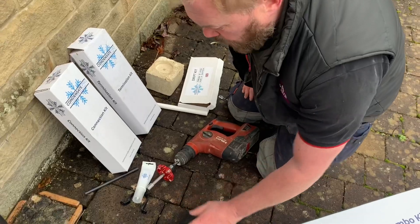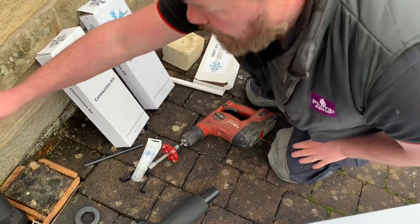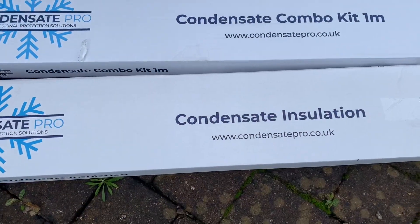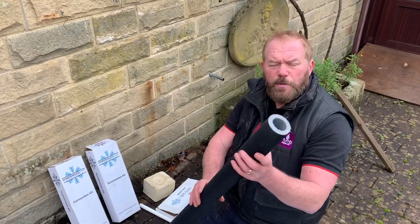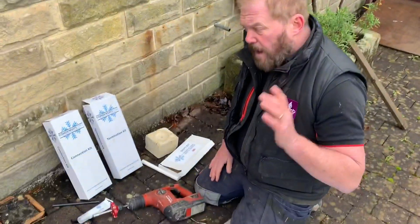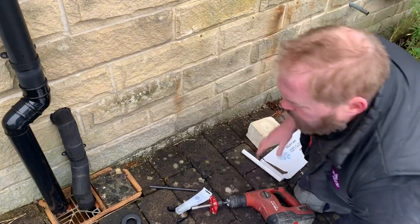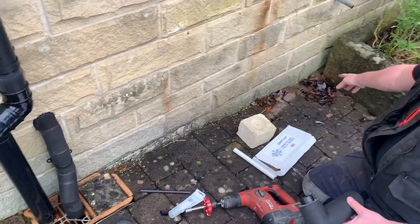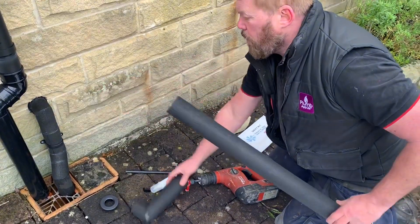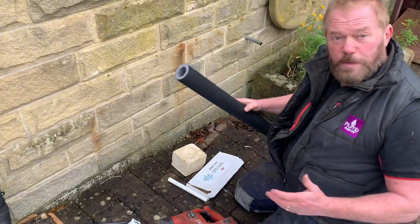When you make your joints, you use this bond-and-seal. If you want to do this all yourself, you can buy a kit which has three one-metre lengths that are already UV-resistant and waterproof, so you can cut all your own pieces. If you want to come out of this wall here with your connection kit and go down to where you're terminating, just take that, put it through your wall using all that kit, and push it onto the end.